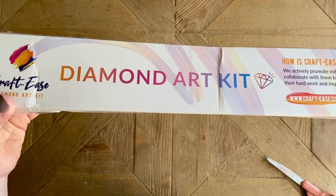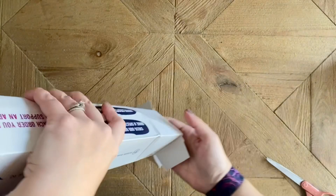On the box we do have the rest of the info about Crafties including their website and everything that's included. Let's get into the box itself, shall we?